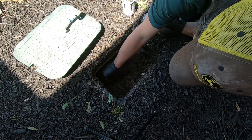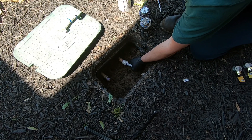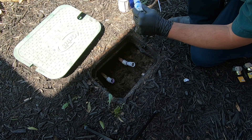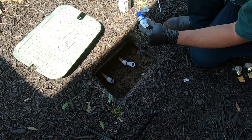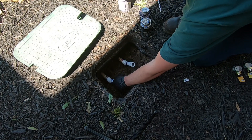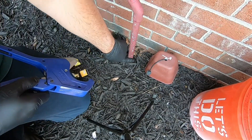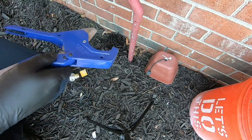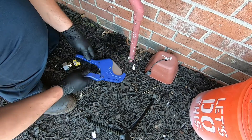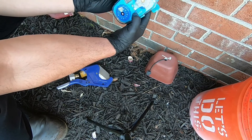Let's get these bad boys glued up. Now I'm just going to come out here and cut this off at the ground because we won't be needing that anymore. Now I'm going to hook this thing up so I can see how long I need to make my hoses.